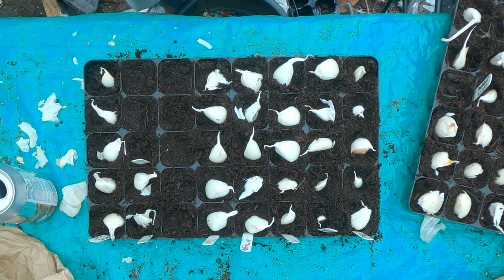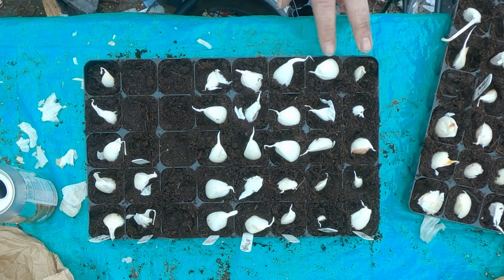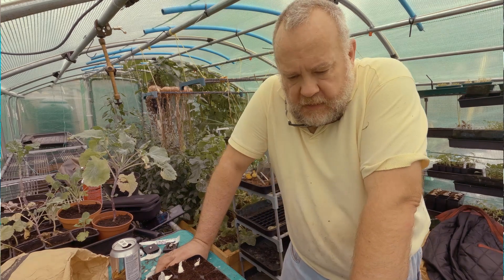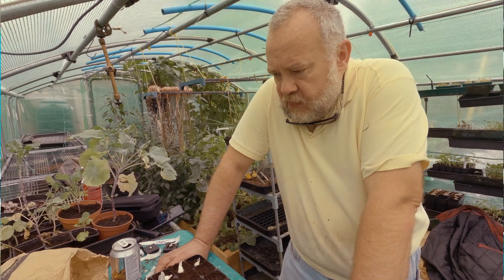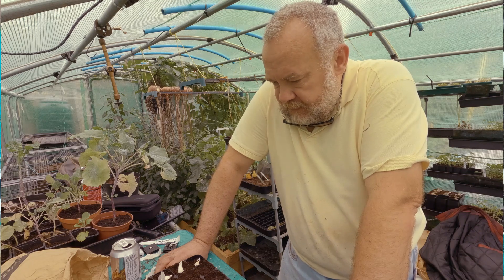That's 22, about 20 out of each one. So that gives me 40, 55, 65, 70, 72 — yeah, 72 garlic cloves in total there. Now if they all come, that's 72 heads of garlic, which is a lot of garlic. If they don't all come it should at least be a decent crop.